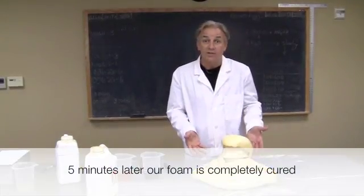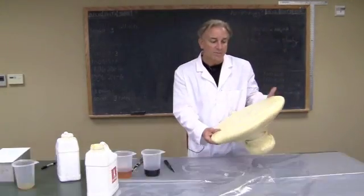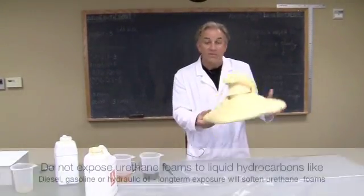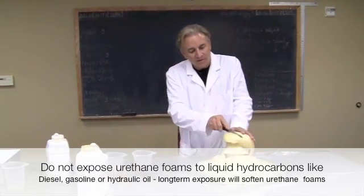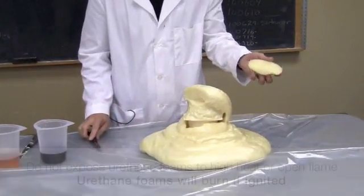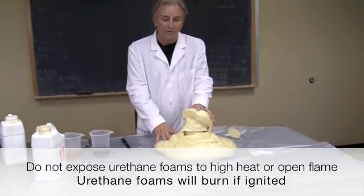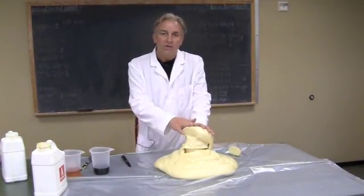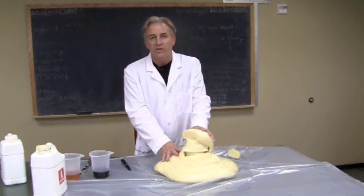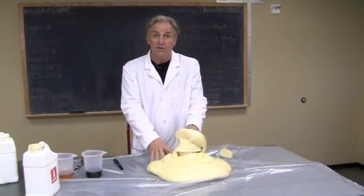It's only been about five minutes since we initially mixed our foam and you can see it's pretty well set. It doesn't stick to polyethylene or polypropylene plastic, so common garbage bags work quite well as a barrier. It's durable and fairly lightweight, and as mentioned, easy to carve and sand. The integrity of the foam gets better the more the liquids are mixed before pouring. It's always best to start working on the foam when it's really cooled off — about 20 to 30 minutes is ideal before removing it from a mold.